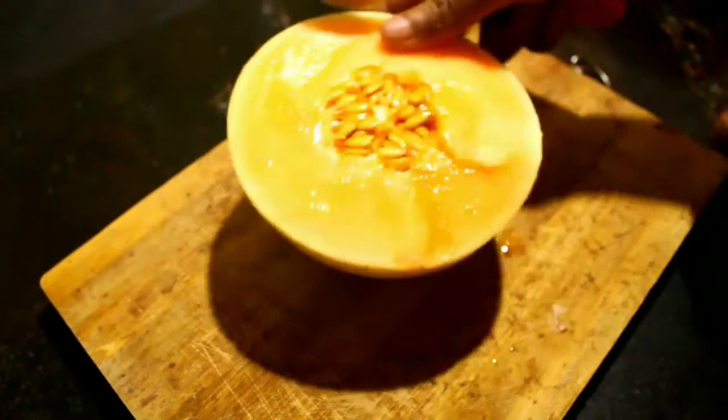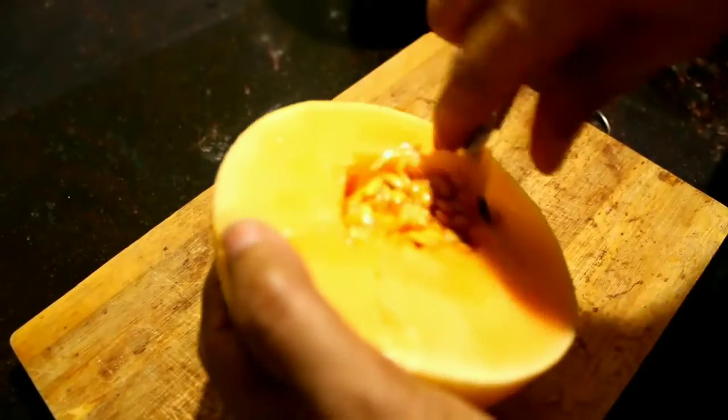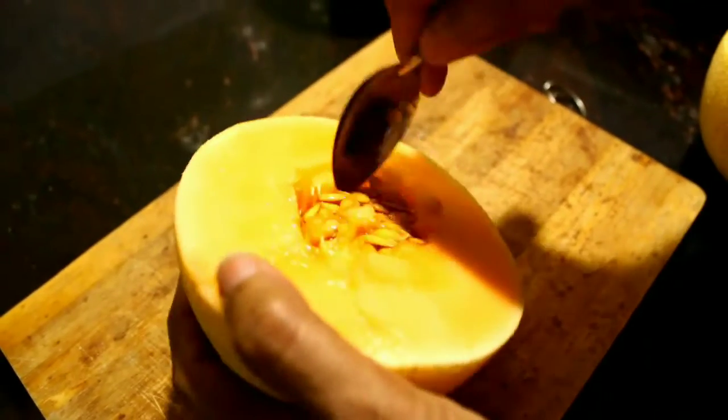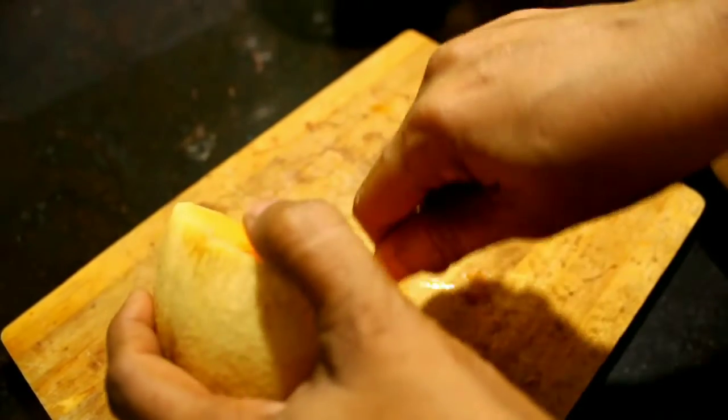Let's cut the fruit. We'll cut the fruit.